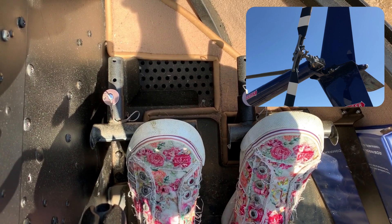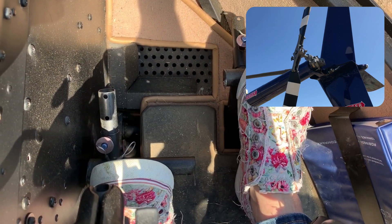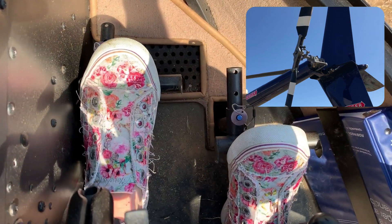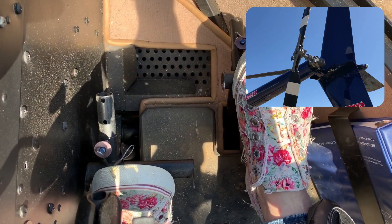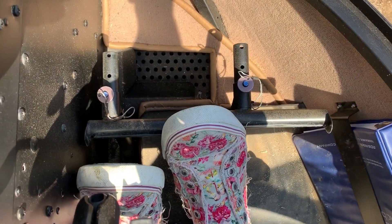So once again, feet on both pedals. Right pedal, left pedal, right pedal, left pedal, and back to neutral.